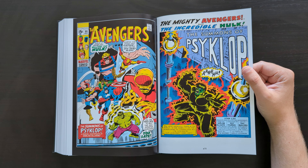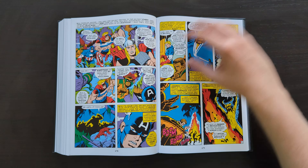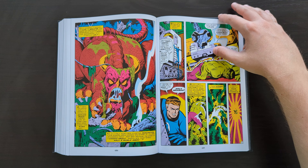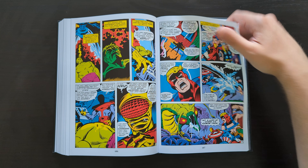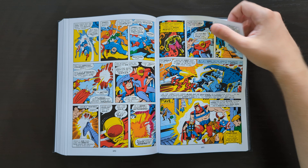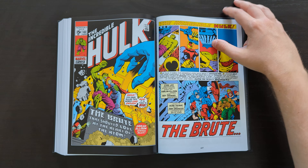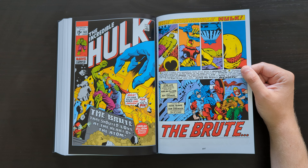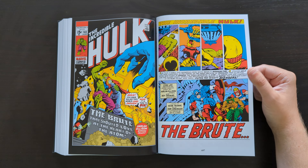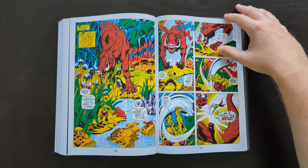And here we've got the final issue, which I think crosses over with Incredible Hulk issue 140 — which is why that's thrown in at the back to finish this story off. We also get some Herb Trimpe artwork in there — of course he was another artist who spent a long time drawing the Hulk.